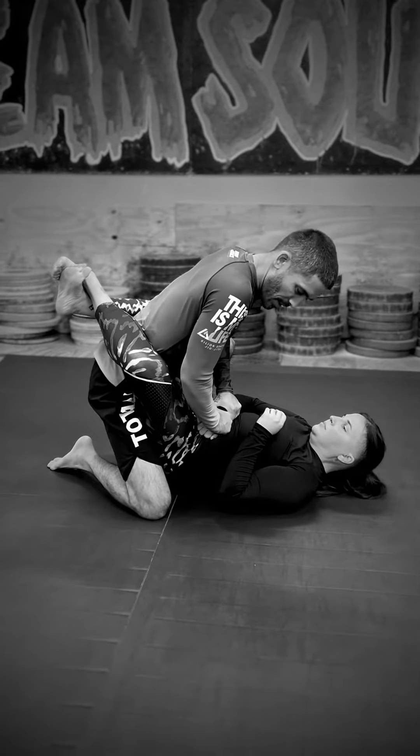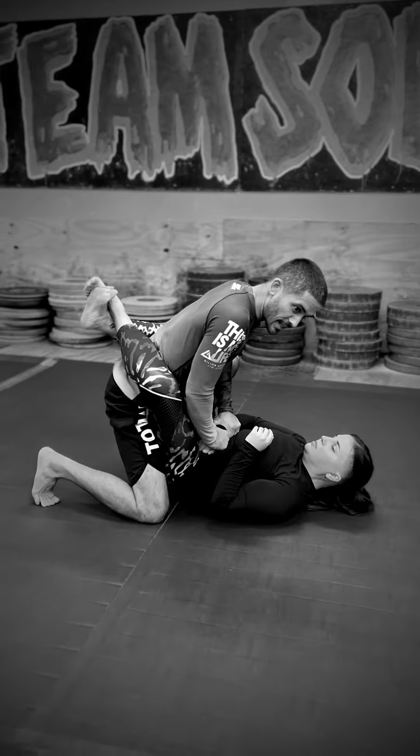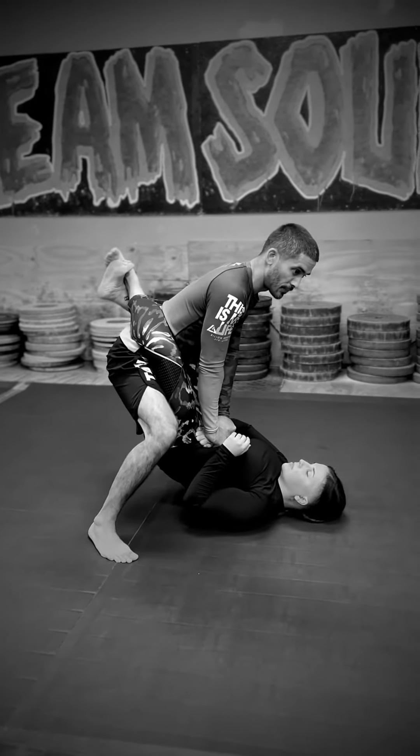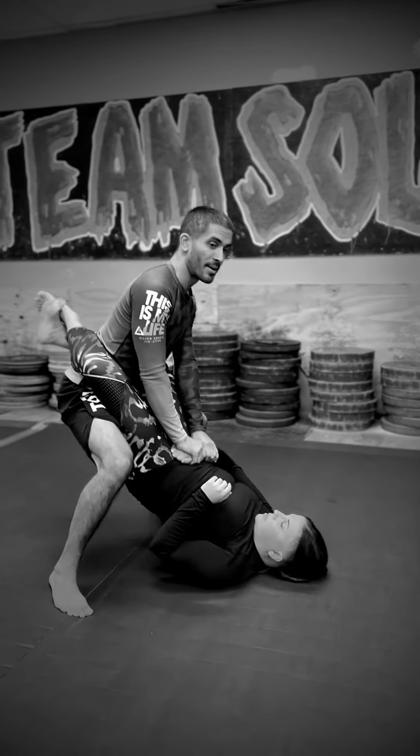So I can step my other foot — I'm going to swivel this leg out this way, and I'm going to lean into her so I can get my knee off the ground. From here I'm going to stand up straight.